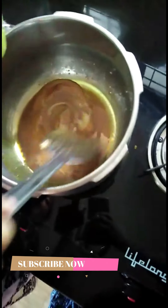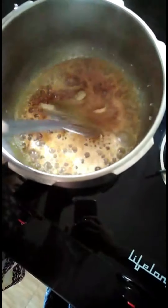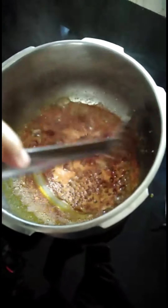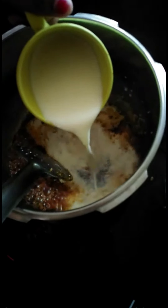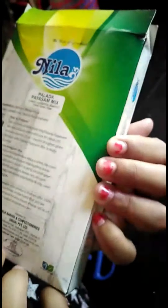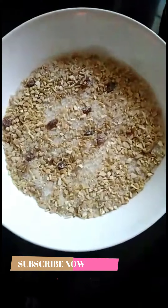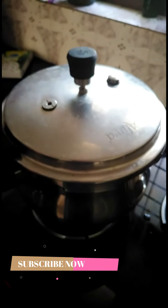After putting the pala in the pan, we will mix it in 300 grams of parra and 1 liter of parra. Put it in the parra and mix it in a bit.